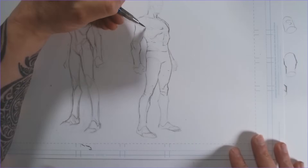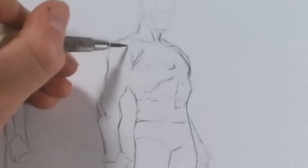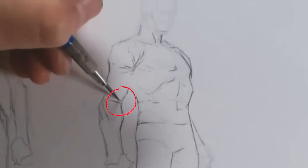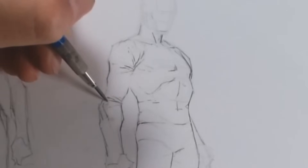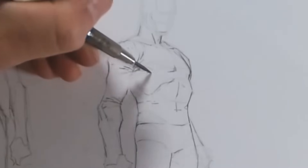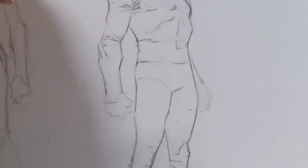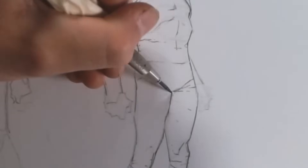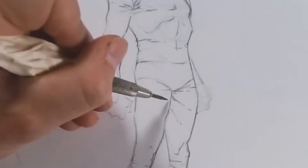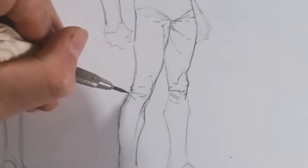Before we get started with the main lessons, I wanted to quickly, on a simple drawing, show you where I start folds and how they radiate from pinch points in the body. Underneath the arms, where you bend your limbs — those kinds of places are where clothing folds and bunches up. So you want to make sure you're drawing folds coming from places where the clothing naturally bunches: his shoulder, under his arm, his wrist, his crotch area, and his knees.